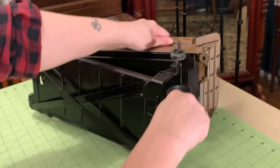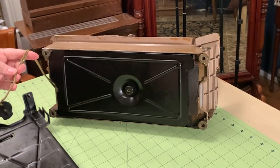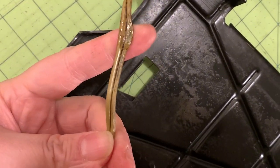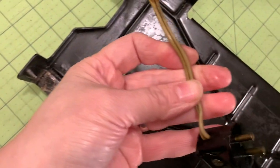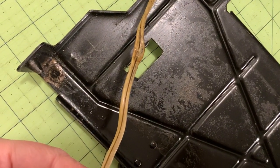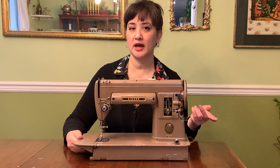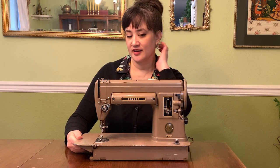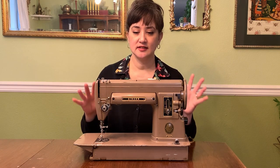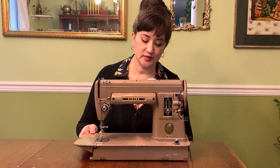Taking things apart, I can see this wire is smashed — it was smushed between the housing, which I personally would not recommend. When I'm in-store considering buying a vintage machine I have a little process — I'll link that video. I immediately noticed a couple of things wrong with this machine.